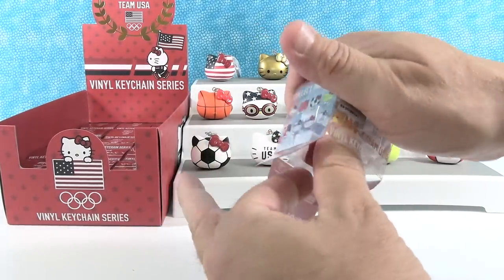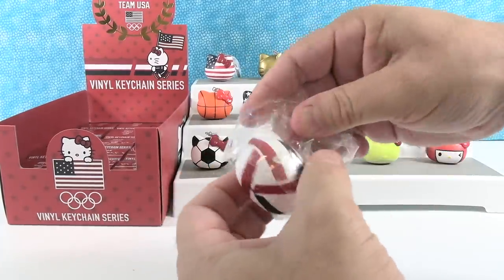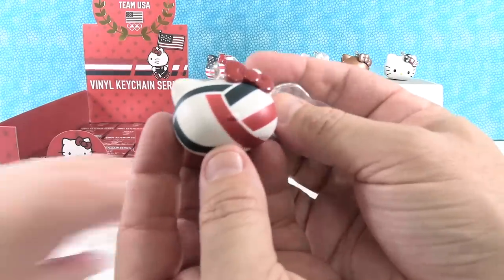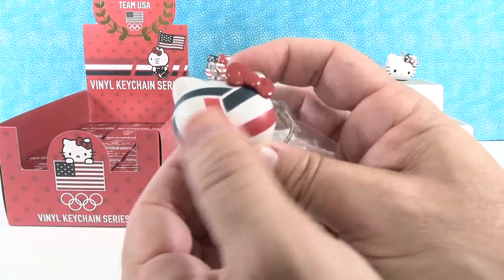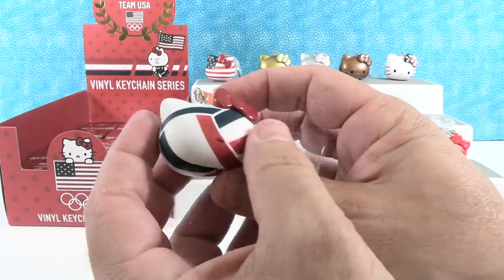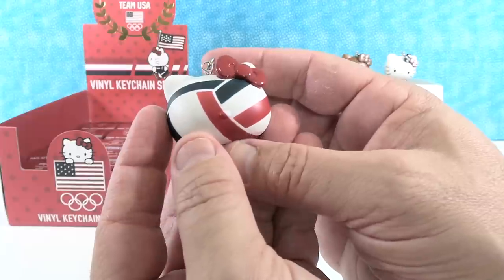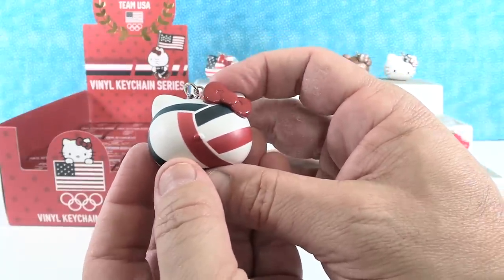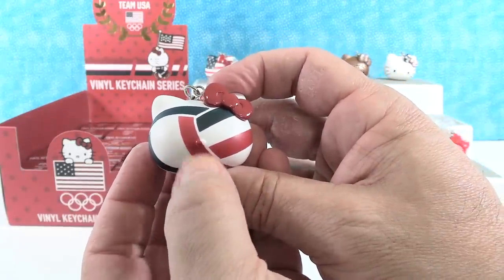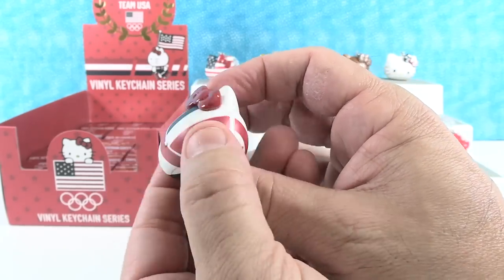The last one is going to be volleyball — Wilson or beach volleyball. This is another one that has no face, no eyes, no whiskers, just a little nose bump, and then the volleyball pattern on it. That's really cool. I think that's cute that consistency-wise, all of the sports ones that were balls did not have the faces, so they look just like the ball. They're awesome.